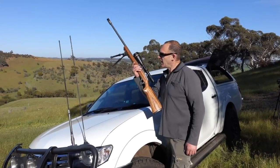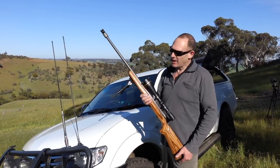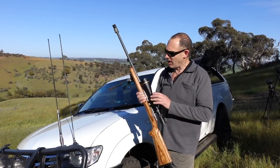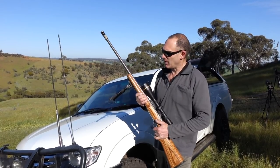Today we're doing some testing with a job that came in, which is this Ruger M77 in .243 — that's a hunting rifle set up with a Leupold scope, in a normal setup that the guys had for eight or ten years. Shot really well.